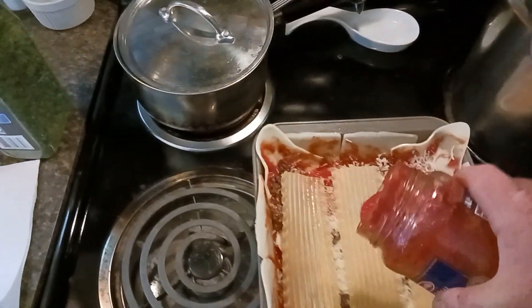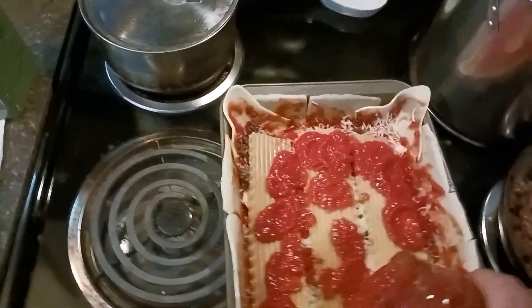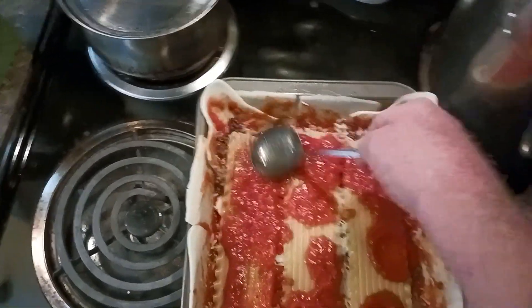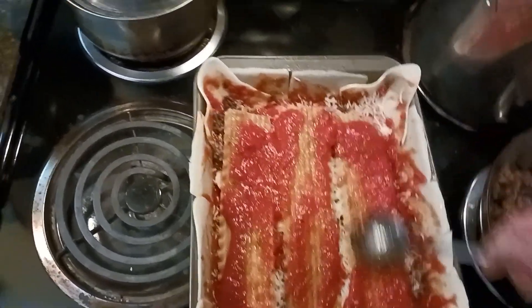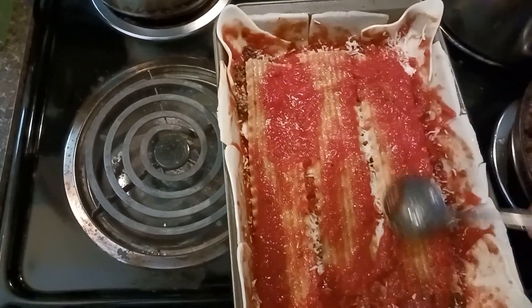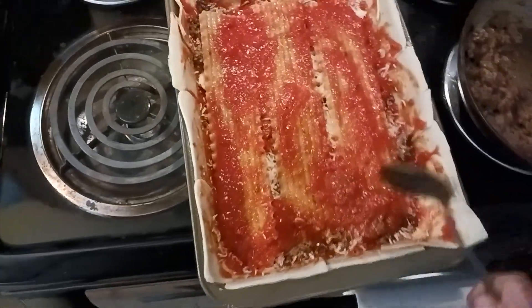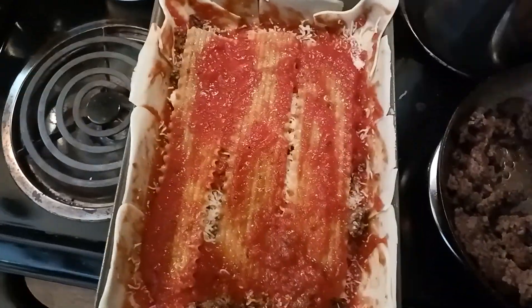Back to the sauce. Make sure that's coated pretty — you don't want a whole lot. You don't want to make this stuff soupy; if you do, it starts getting hard to deal with and your flavor profile gets a little confusing. All right, that's my first layer of that.